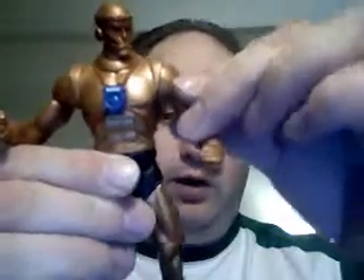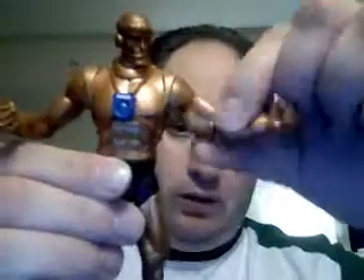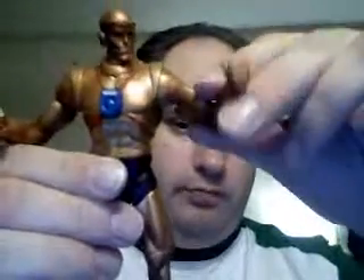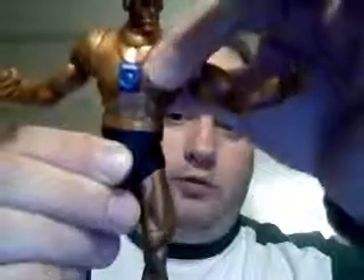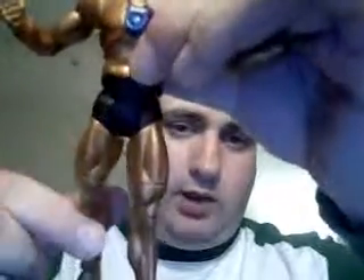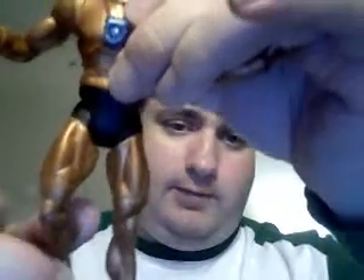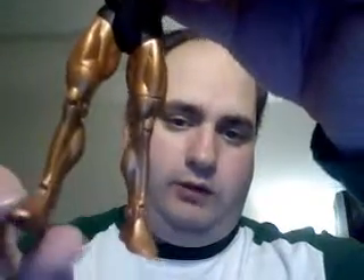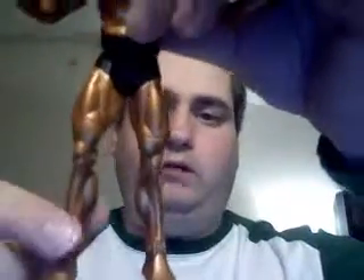He's got all the standard DC Universe articulation — swivel here, bend here, swivel at the wrist, abdominal crunch, waist side to side. Legs go out and up, back and forth, pivot at the thigh, bend at the knee, and even a little pivoting action for the feet.